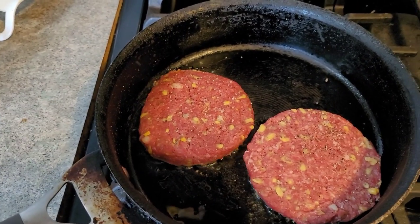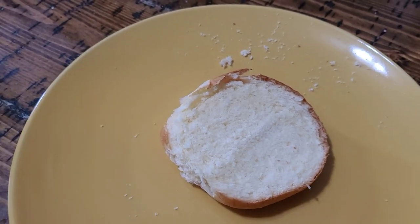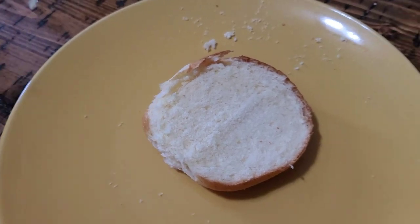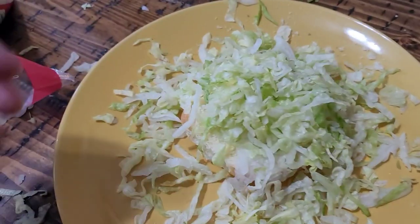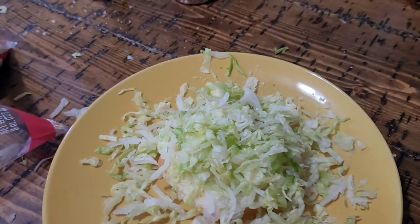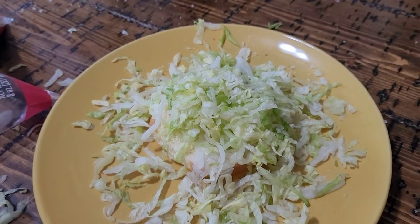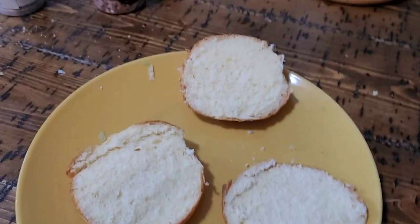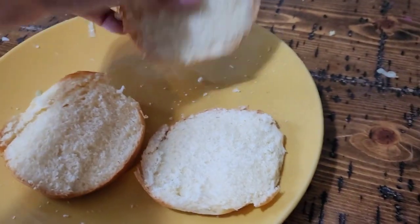Now we got the burgers in the pan and we're going to do some prep work to get ready. Now to make a Big Mac, we're going to want to copy what McDonald's does. They got a bun down and they add lettuce — a shitload of lettuce, really a shitload. We got our essential Big Mac buns: we got our bottom bun, we got our middle bun, and we got our top bun.